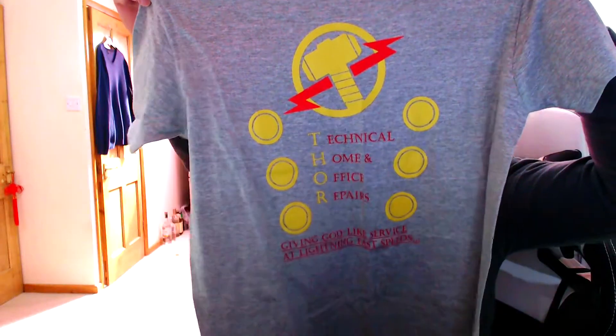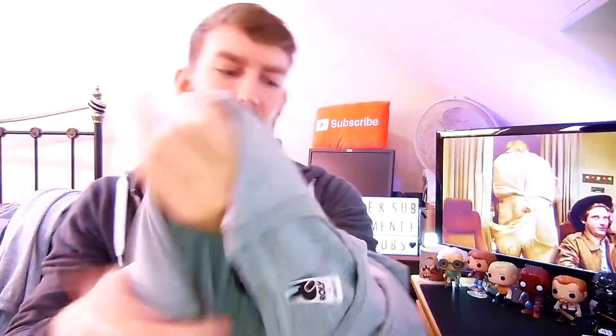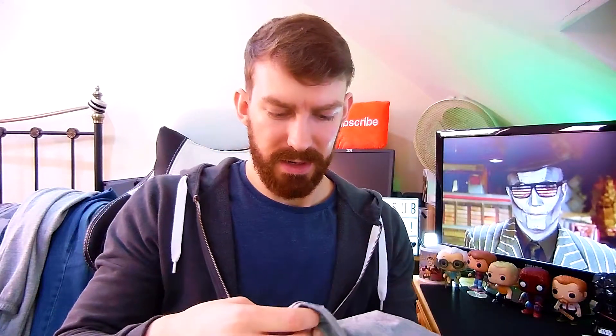And then we've got another shirt. What does that say? Thor! Technical home and office repairs - giving godlike service at lightning fast speeds. So it's like a mashup of some sort of home electrical store and Thor for some reason. It is size large. If anyone wants this and you're subscribed, comment below - first person to do so can have that shirt. I'm definitely keeping the other one. But if you want to look like you're Thor working at a home department store, each to their own.